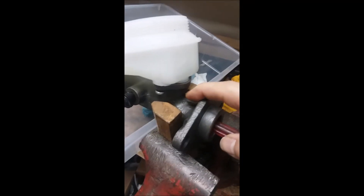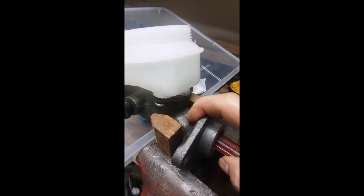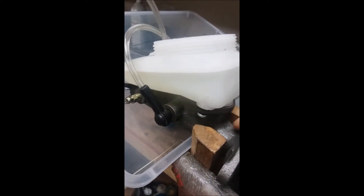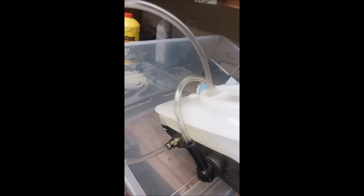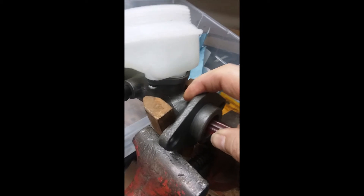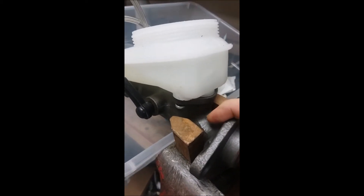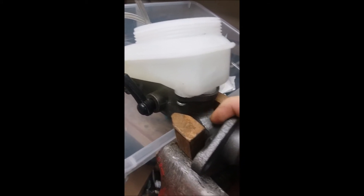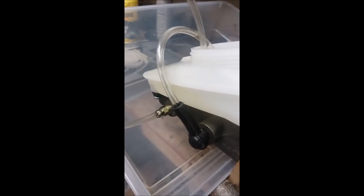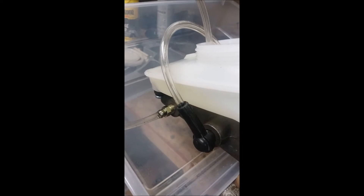To bench bleed this I simply activate the — you can see it. I'm pumping the master cylinder. I can't get a really good purchase on it one-handed, but I'll just keep pumping it until everything's full and I get fluid out of this bottom one, the right-hand side of the two.